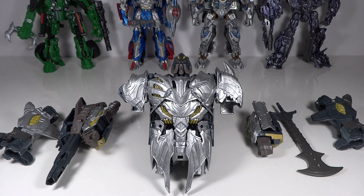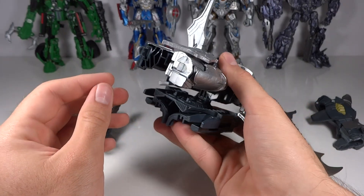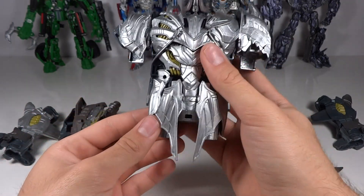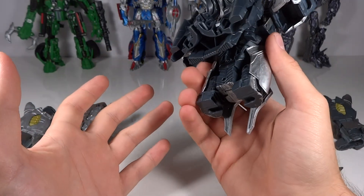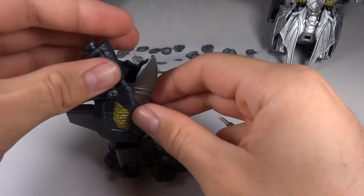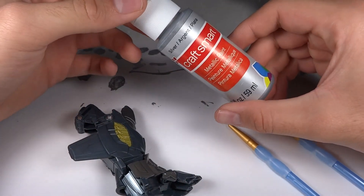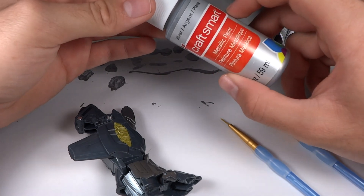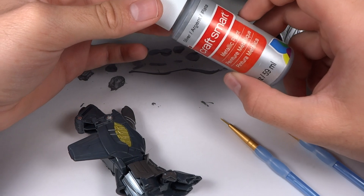Once I've got all that into consideration, I remove the parts to break down the figure so it's easier to paint. Sometimes I don't do this - with Optimus Prime and my earlier customs I really didn't - but nowadays I do break them down. I take off pieces that are easy to remove. On Transformers, the thighs and biceps are usually on swivel joints that can just be slid out, so that's what I did here - I just removed all of his arms and legs.